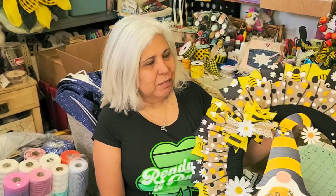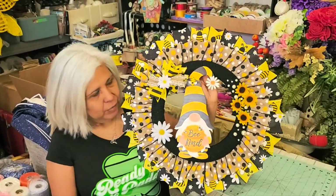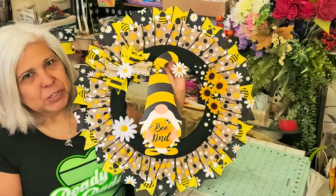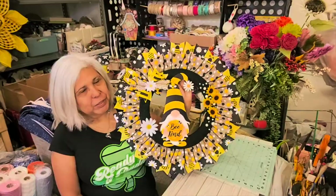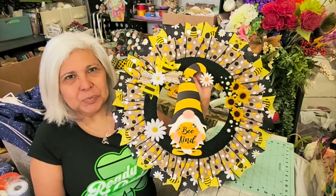Hi everyone, this is Olivia, welcome back to my channel Crafting with Ollie. It's St. Patrick's Day today — maybe when you watch it it won't be, but happy St. Patrick's Day anyway. Today I made this wreath here, guys. It's a bee wreath with a little gnome that says 'Be Kind.' Just a little message for everyone out there: be kind to everyone, makes the world a nicer place.